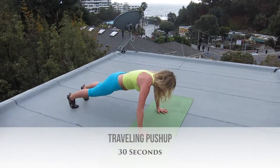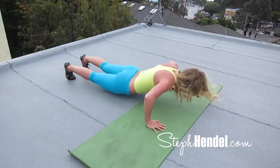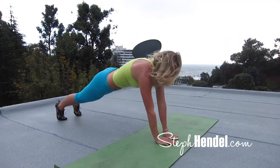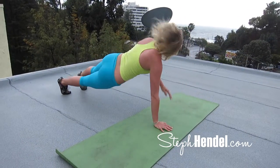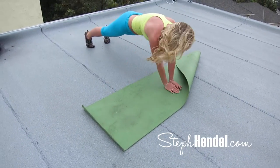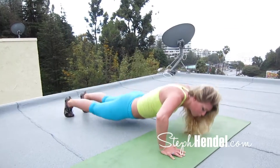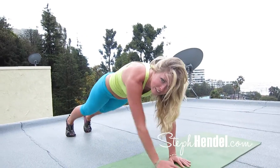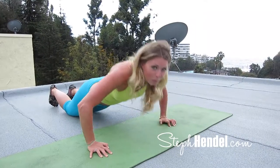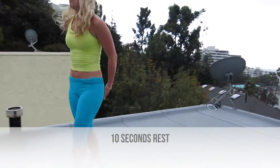Come on down to your mat into plank position — we're going to do a traveling push-up. Beginning in push-up position, take your left arm out to the left side, do a push-up, come back to center, and go out to your right side, do a push-up, and come back to center. This is a super challenging move, so if you're new to working out, you can hang out in plank position and just tap your feet right and left. If you want to modify and make it moderate, come down to your knees and do a push-up from knee position. Take 10 seconds here to rest and catch your breath.